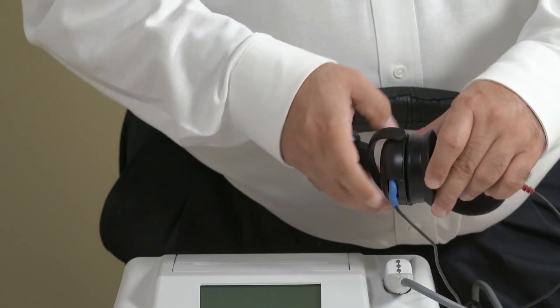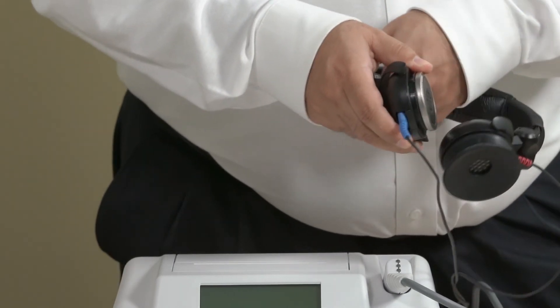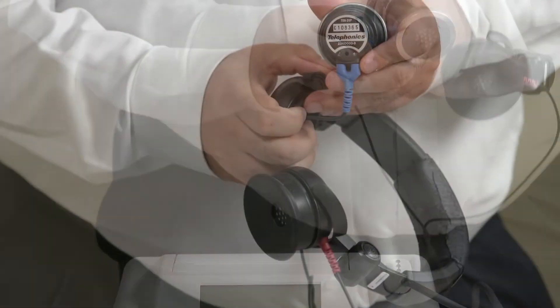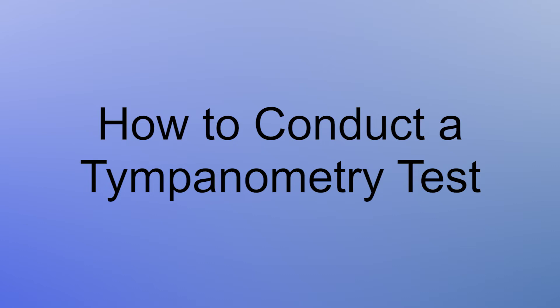If you experience an issue with sound in either side of the headphones, it is possible to determine the source of the problem by switching the red and blue Y cords. Now we'll show you how to conduct a tympanometry test.